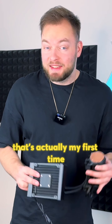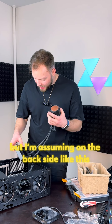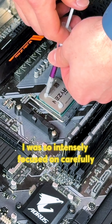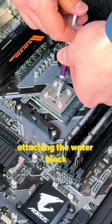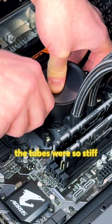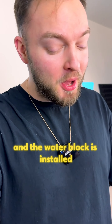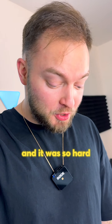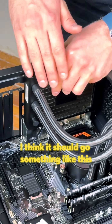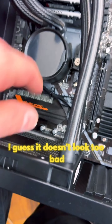That's actually my first time installing a water cooling system, so I have no idea where the radiator should go, but I'm assuming on the back side. I think I'm gonna start with the water block, so let's apply the thermal paste. I was so intensely focused on carefully attaching the water block without smearing thermal paste everywhere. The tubes were so stiff and it just kept slipping off its spot, but in the end everything worked out fine. The water block is installed — this was my very first time and it was so hard. Next up is the radiator. I guess it doesn't look too bad.